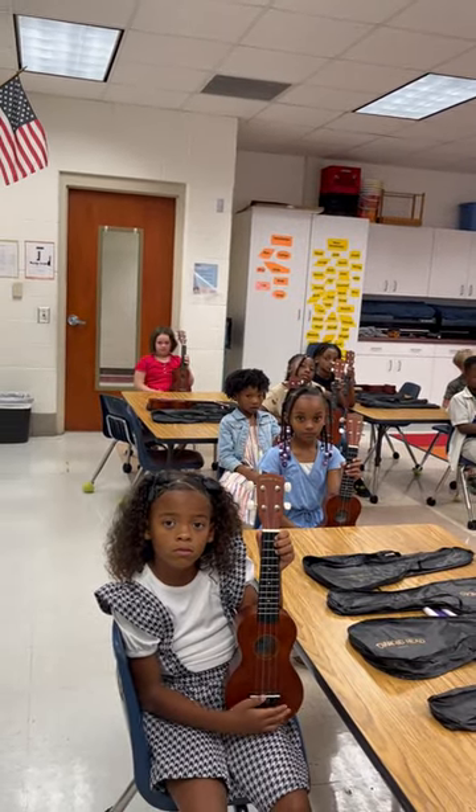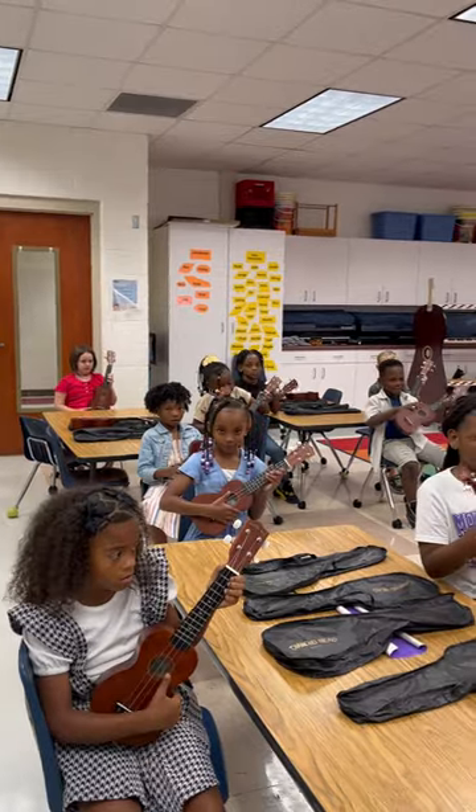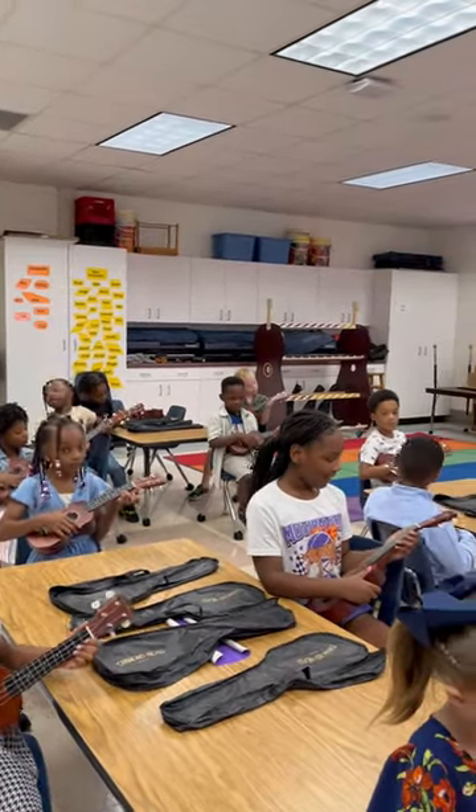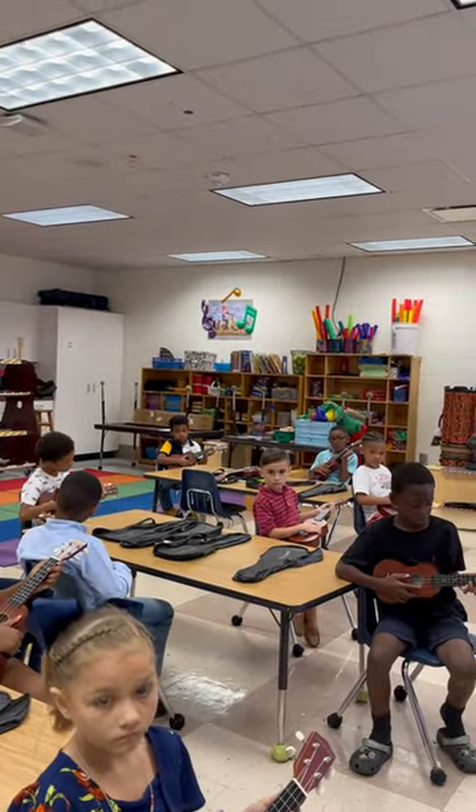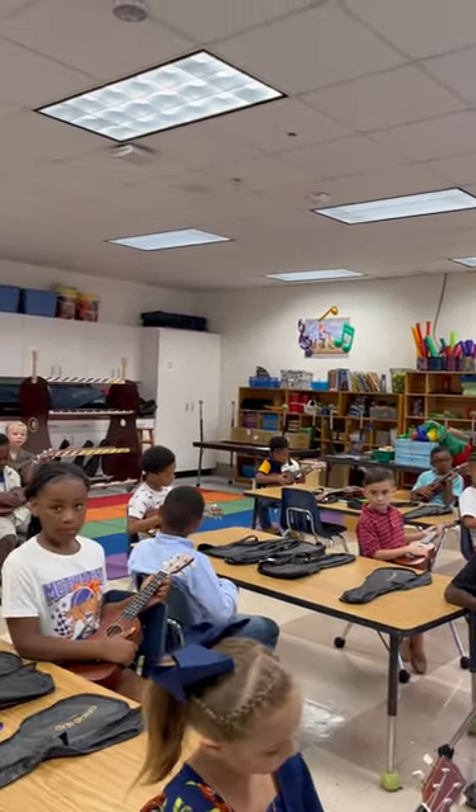Here we go. Put your ukuleles in playing position. Ready to play. We got our C chord — third finger, third fret, bottom string. Body to body.